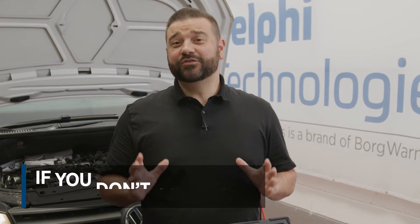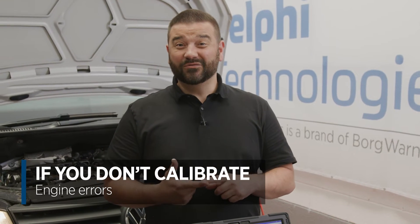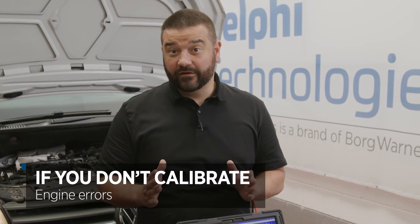So what happens if you don't calibrate? Well, it's going to lead to poor performance, it's going to lead to low fuel economy, and ultimately errors are going to occur, probably very quickly.